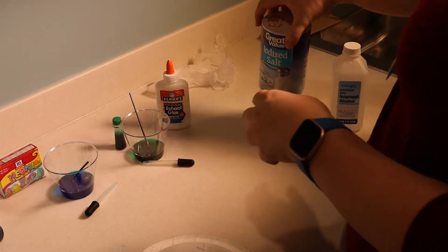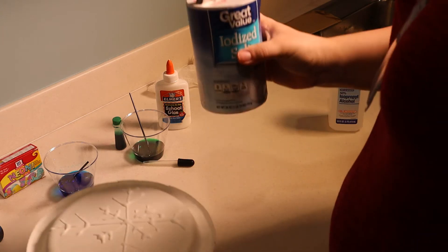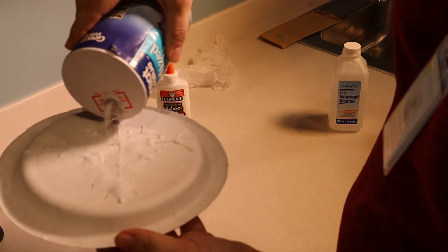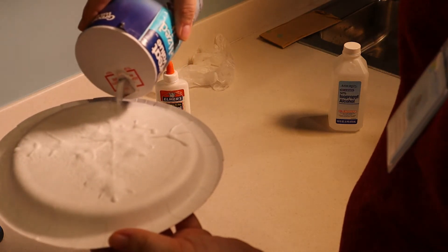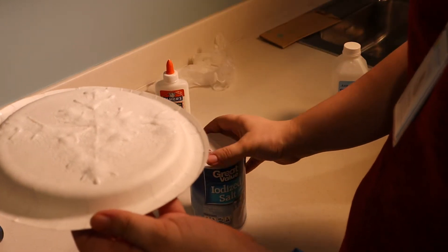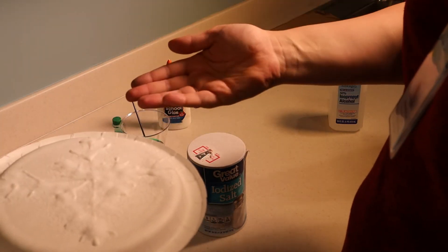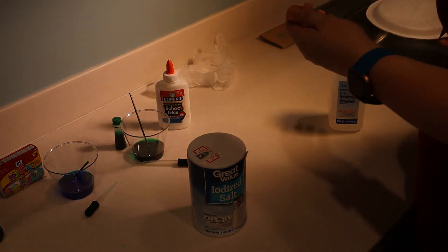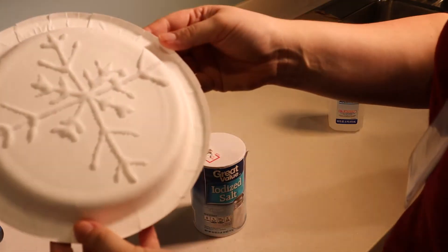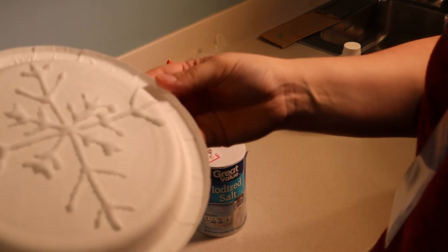Our next step is over a trash can, or in my case I'm going to use the sink next to me. You're going to take your salt and cover all of the glue that you just drew. Over the sink, shake the plate around to make sure that all of the glue is covered by the salt, and then dump off the excess. Now you can see that your snowflake is completely salted and you can see the salt crystals.